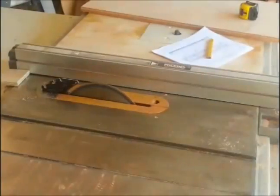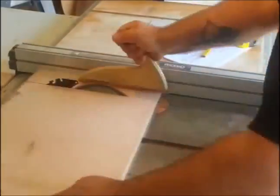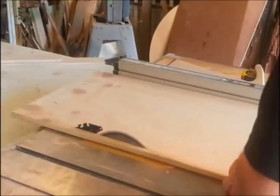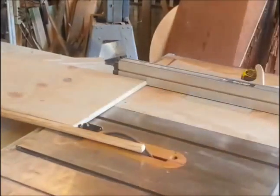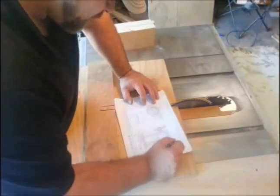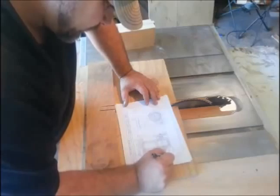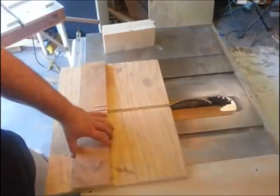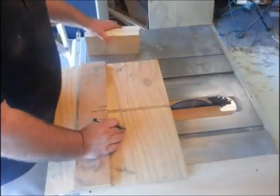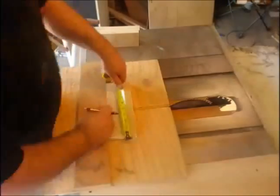Whenever I'm doing a project like this I like to cut everything in groups, so I'll cut all the rips first — that's what I'm doing here. I checked my plans, cut every single rip I needed to cut. After that was done I got my cross-cut slide set up, measured all the lengths, and cut everything to length. Cutting things in groups just seems to go faster.